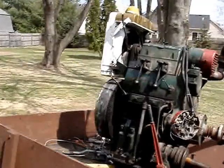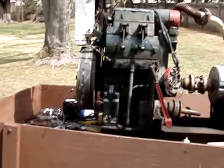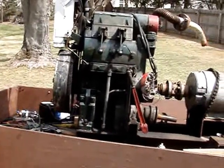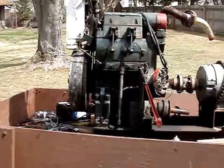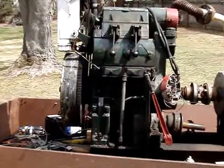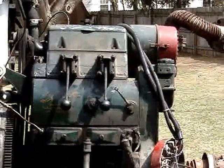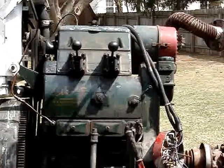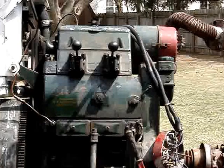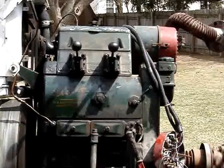I'm going to put this in the stand. Well, if I can... Thank you.